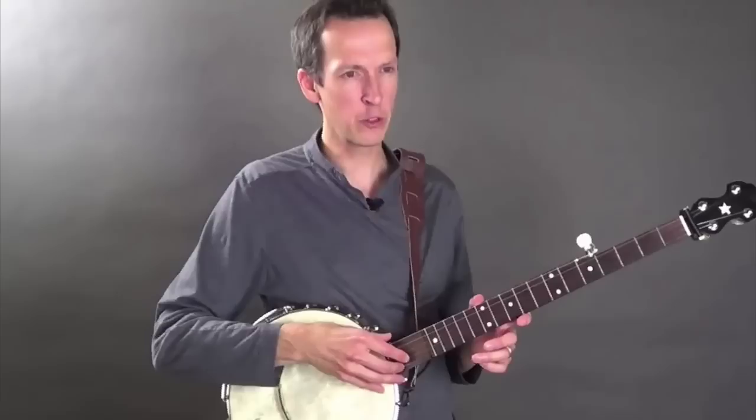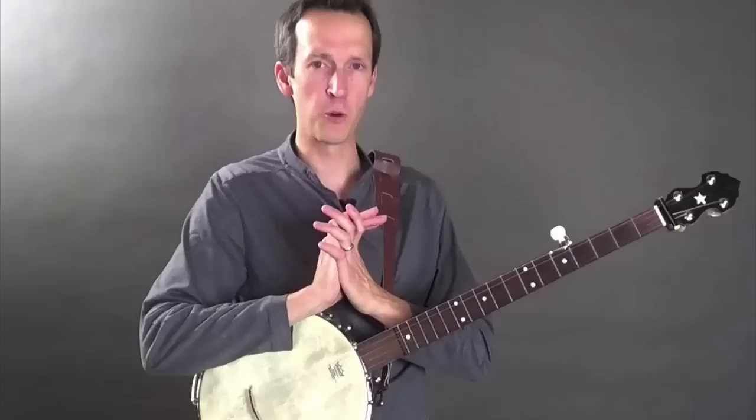And, better yet, what they also probably realized was that using this technique opened up a world of musical and rhythmic possibility that you just can't get using the up-picking method. So I think it's appropriate that we take a moment to pay our thanks to that brave and ingenious soul.